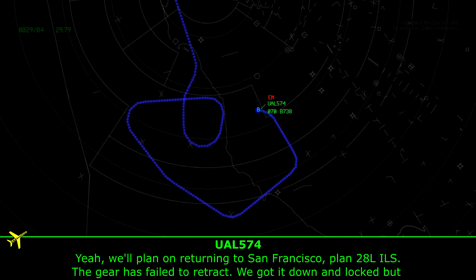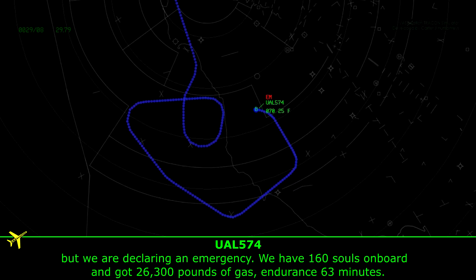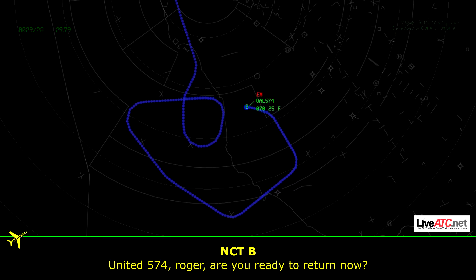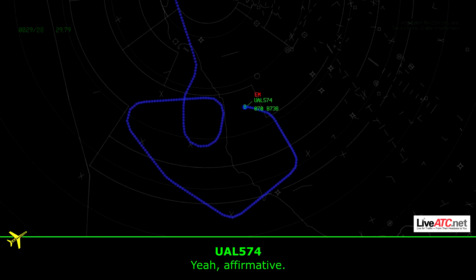The gear failed to retract, but we got it down and locked. We are declaring emergency. We have 160 souls on board and 26,300 pounds of gas — burn time 63 minutes. Unite 574, are you ready to return now? Unite 574, yeah, affirmative.